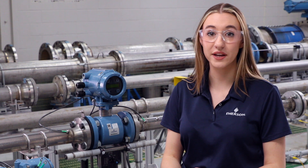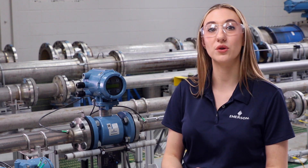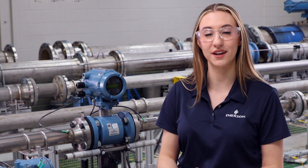It is important to always check for leaks after tightening the flange bolts. From here, you will ground and wire your meter. For more information on types of grounding, how to ground a meter, and wiring a meter, please reference our grounding and wiring videos. You have now successfully installed a Rosemount Magnetic Flow meter.